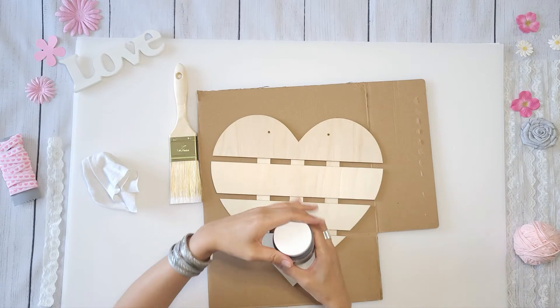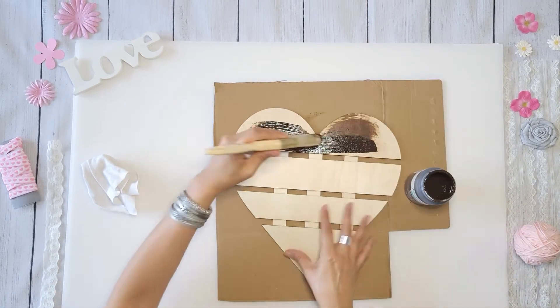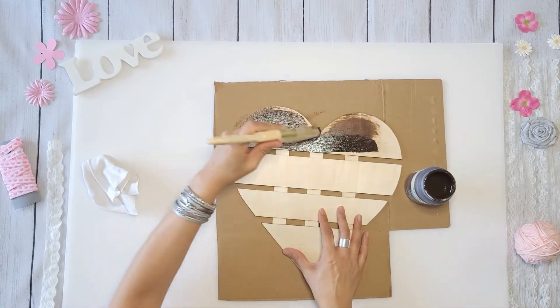I'm going to paint the heart with Waverly Antique Wax and then immediately wipe it off with a damp cloth. With a brush I just paint that on, making sure to fully cover the heart.